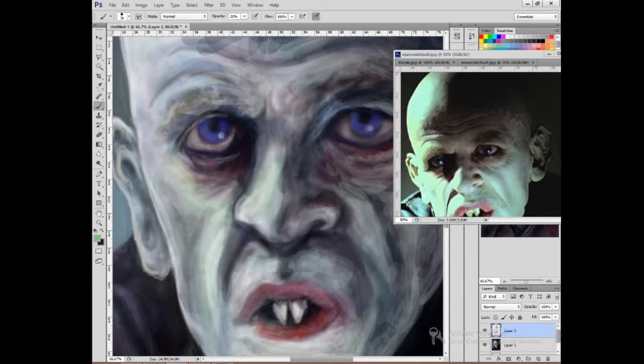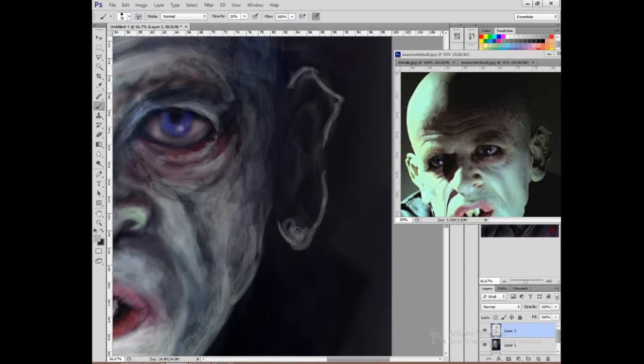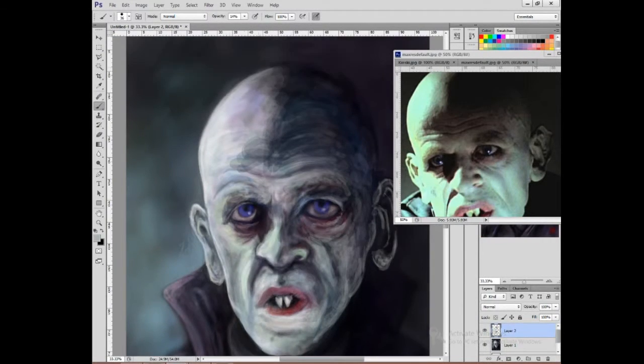I was trying to go for a sort of loose, impressionistic, quick feel with the original version of this, but it just comes out fuzzy. I wasn't using the right brushes, and there were problems with the underlying drawing anyway.